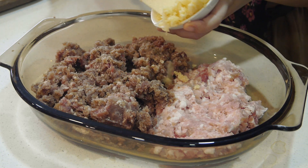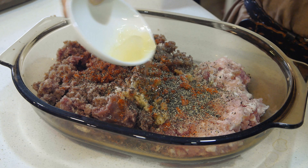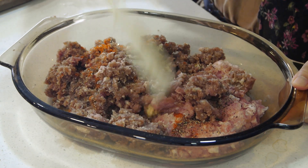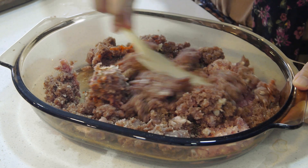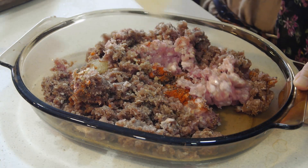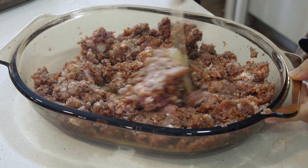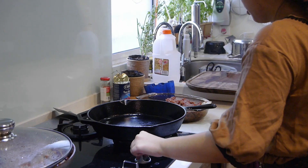Now it's time to assemble everything together. Add your garlic, your spices, and some egg white, and just stir. Minced meat, spices, onion and garlic, egg white — that's all.